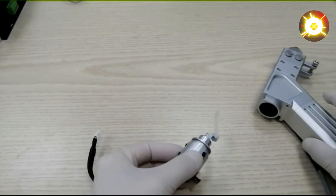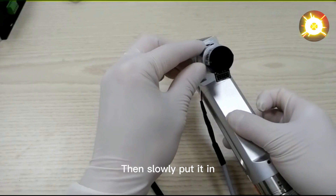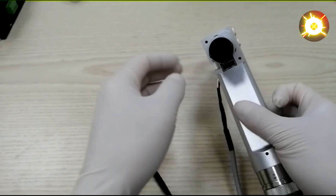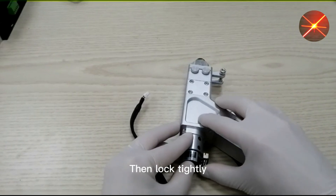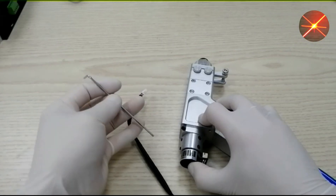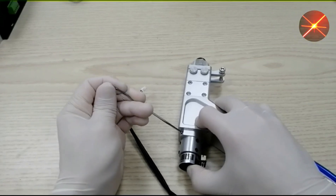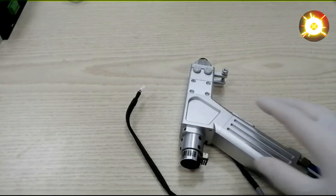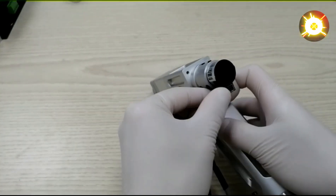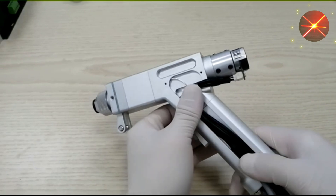Then slowly put it in. Be sure to be vertical. Then lock tightly. Install the motor cable. We can fix the cover on the side first.